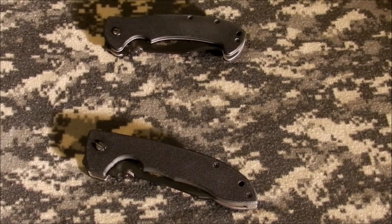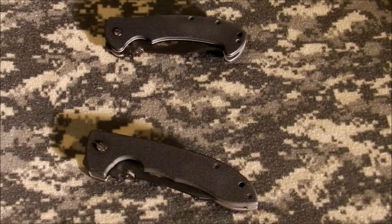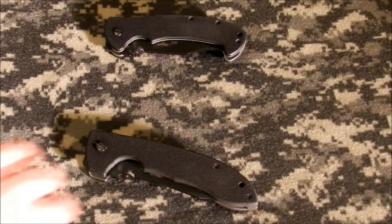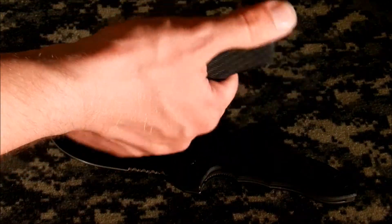Excuse any difficulties — I just got some new camera equipment that I'm still working with. These are the Super CQC-8, the larger version, and the CQC-13 with a Bowie style blade.